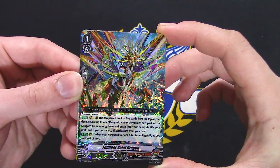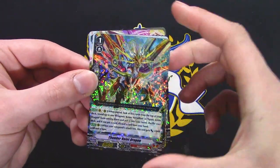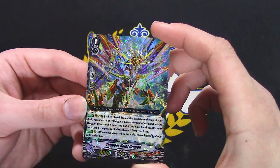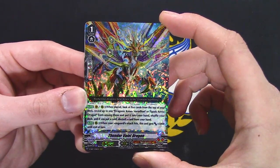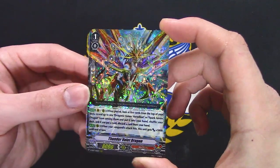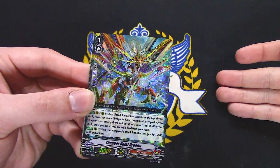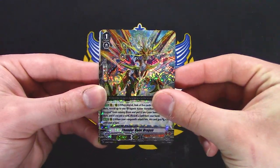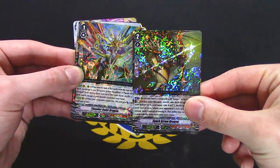Once per turn, look at the top five, reveal up to one Kaiser Vermillion or Spark Arrow Dragon, put it into your hand, shuffle your deck, and if a card was put, discard a card from your hand. When Vermillion's attack hits — implying it hits all the front rows — this unit gets 5k. So if Vermillion has the basic three in the front, this can get plus 15k. Not bad for what I didn't realize was a grade two.